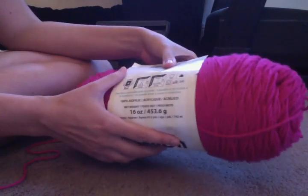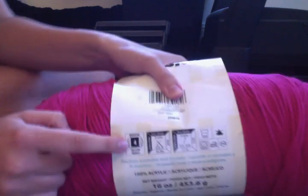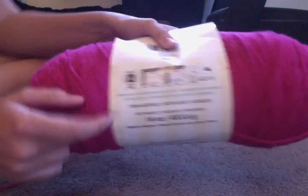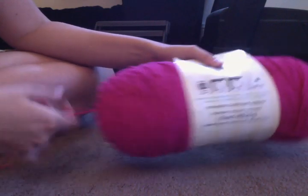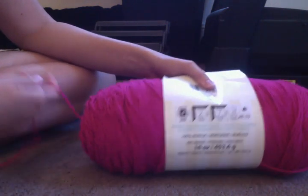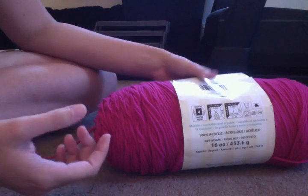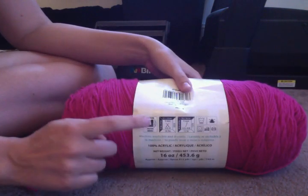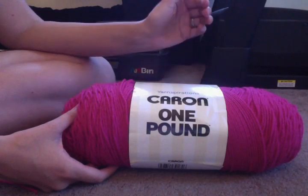If you look on the packaging, you'll see somewhere it's going to tell you the size of the yarn. Right here, this is a number four — that's the size yarn I'm going to be using in most of my tutorials. That's usually the thickness of the yarn. A thinner yarn will be like a three or a two, and a thicker yarn will be like five, six, seven. So I recommend getting a size four of big cheap yarn.